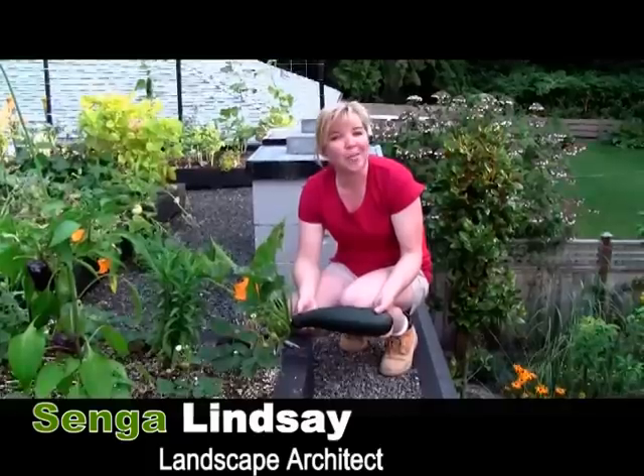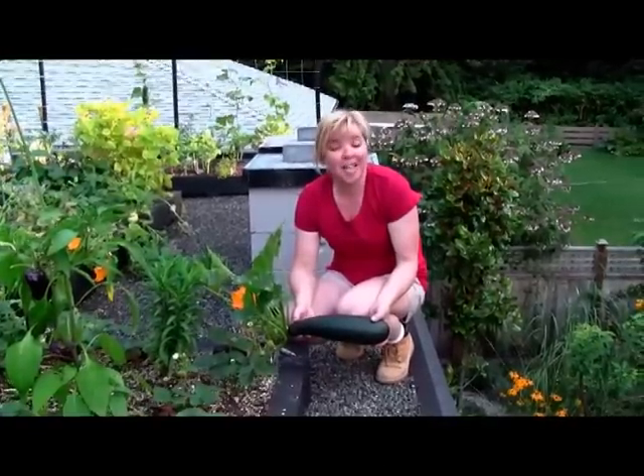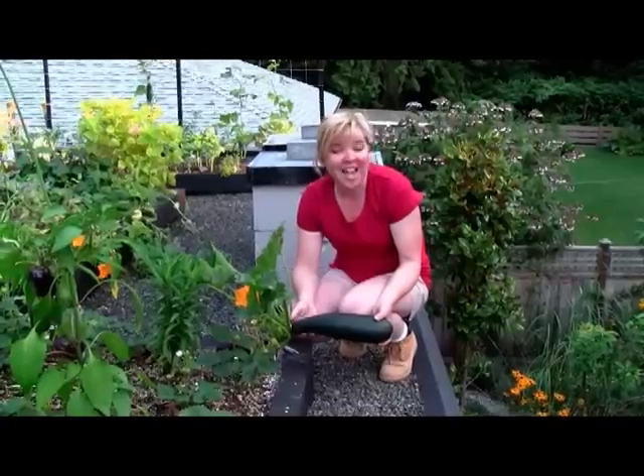Hi, my name is Senga Lindsay. I'm a landscape architect here in North Vancouver. Today we're going to show you how to harvest zucchini and zucchini flowers.